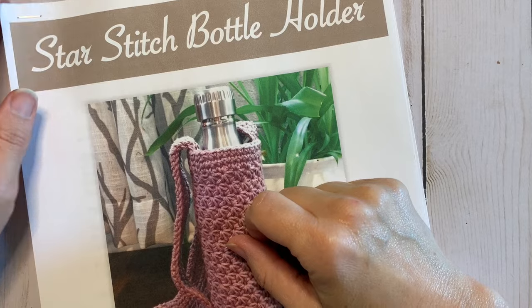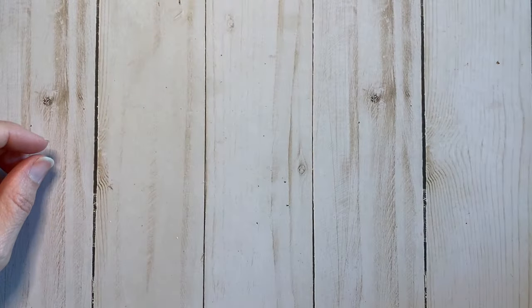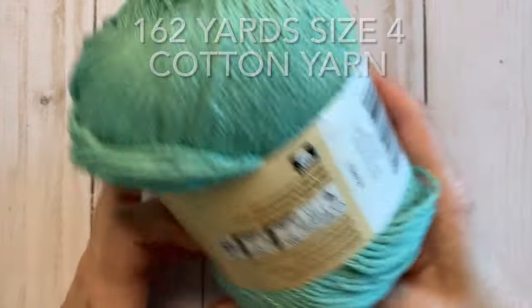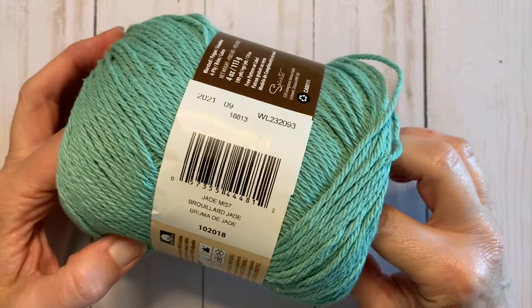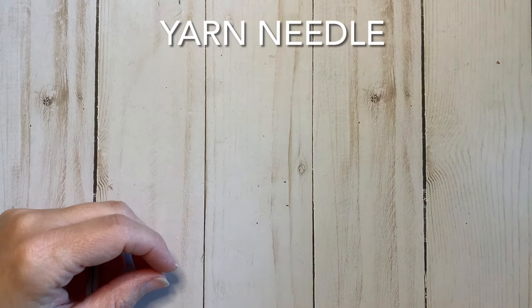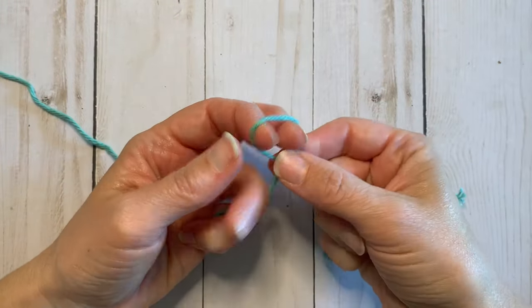Today we are going to be working on the star stitch bottle holder. What you will need for this pattern is some Sugar and Cream size 4 cotton yarn — you can use any other brand of cotton yarn as long as it's a size 4. I am using color Jade Mist today, a crochet I hook at 5.5 millimeters, some scissors, and a yarn needle.